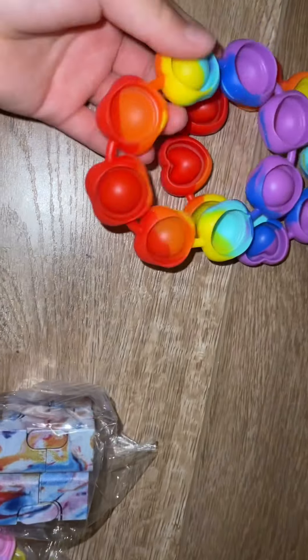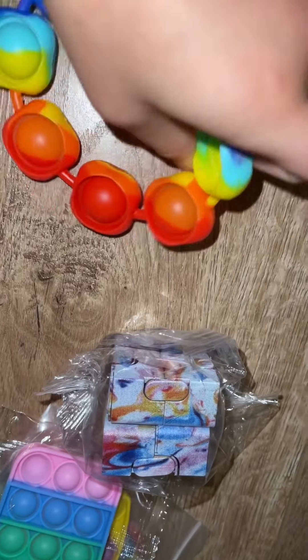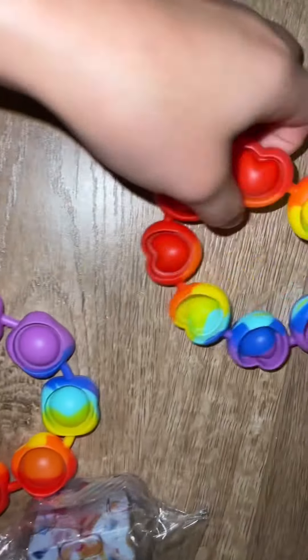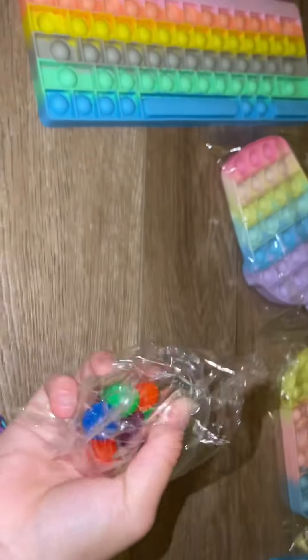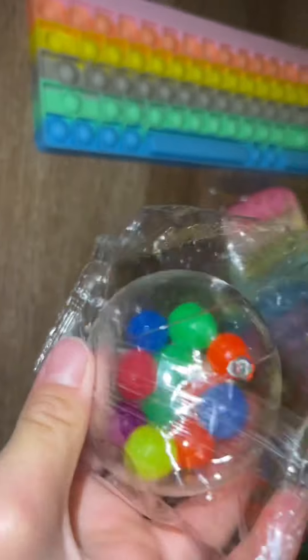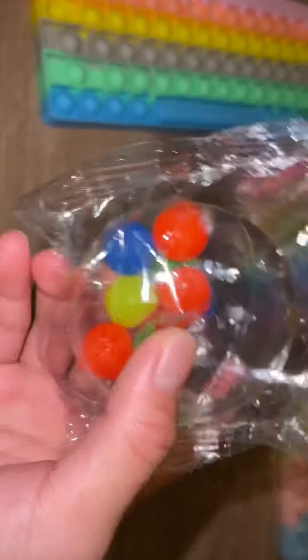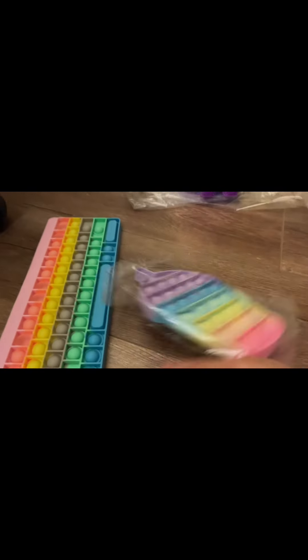Moving on to the big ones — I got this really cool bracelet puppet, and I also got this heart bracelet puppet. Next up, the one I've been waiting for — the enable one. Then these two puppets: a really cool popsicle puppet and this robot tea puppet.